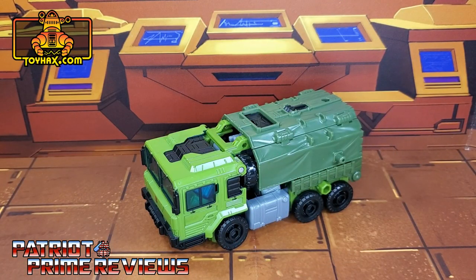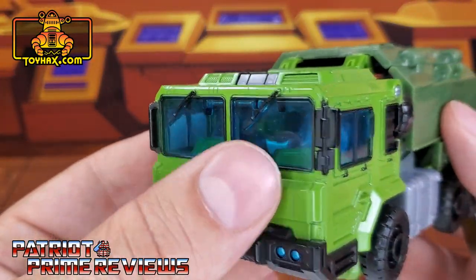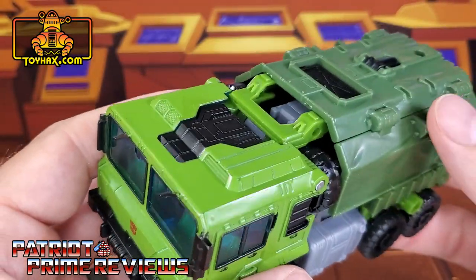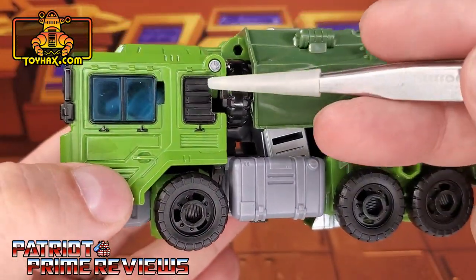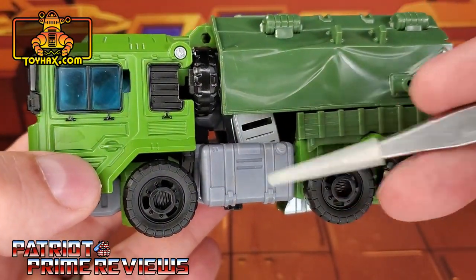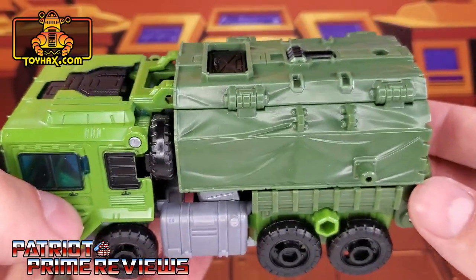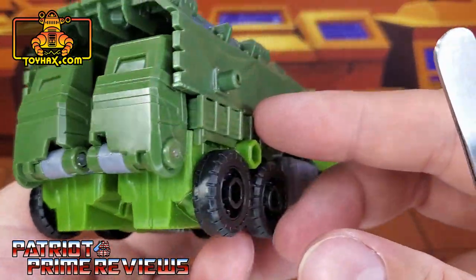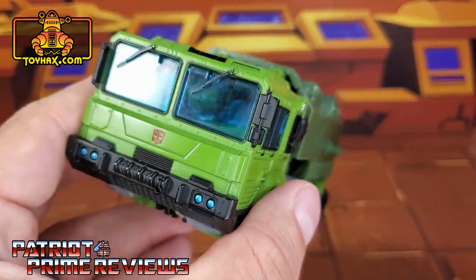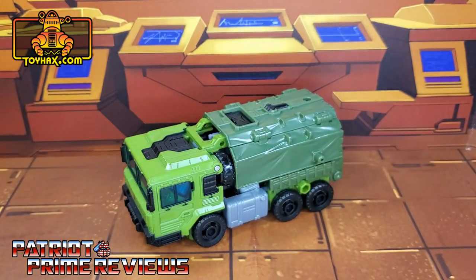In vehicle mode, straight out of the packaging, Bulkhead retains all of the same colors from robot mode. Taking a closer look, you see the translucent windows on the cab, along with molded detail, the black bumper and blue lights. The wheels are a lot more prominent in this mode. There's a little vent area, a molded gas tank, and molded-in wood slats — I really like that; it reminds me of the military vehicles I used to drive. Really no paint applications in vehicle mode aside from the Autobot logo and the blue headlights. There is one final look at Bulkhead in vehicle mode before and after.